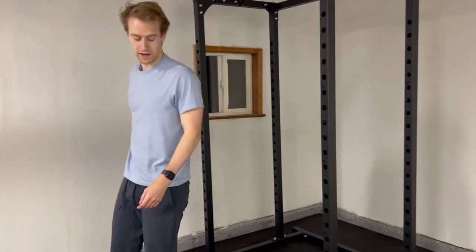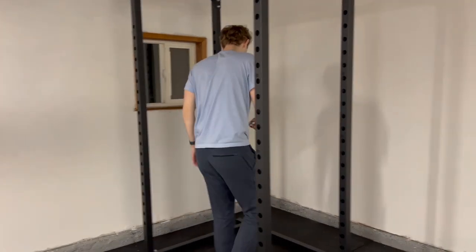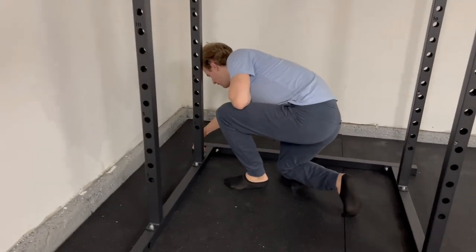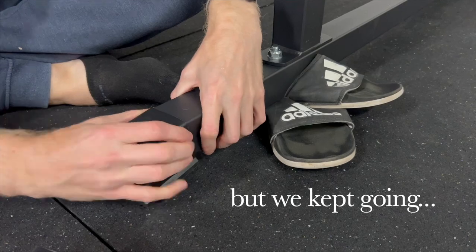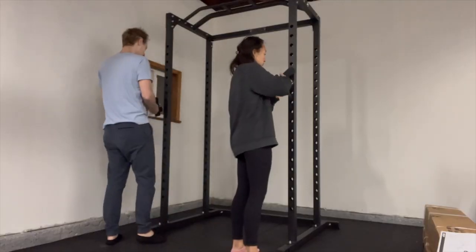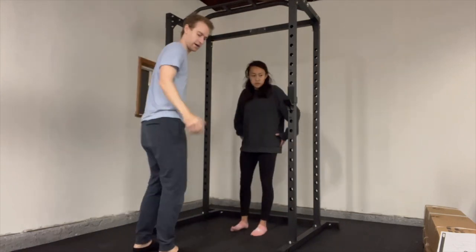Are we gonna add the accessories tonight? If you want to. Nah. It's past midnight now. We got the tightening reinforcements, we're gonna put it together. We got the safeties.